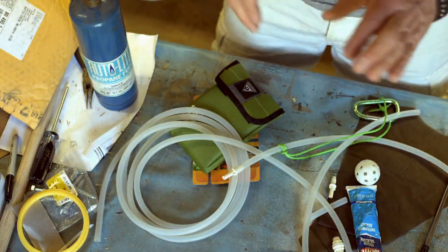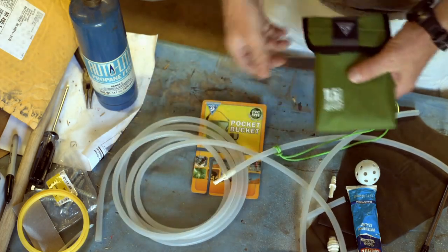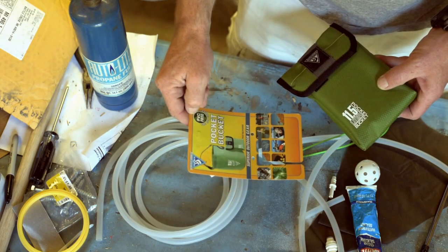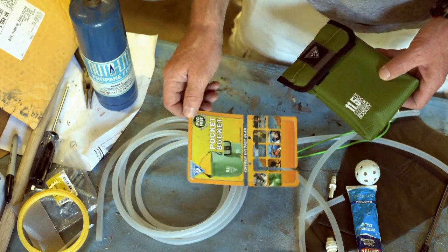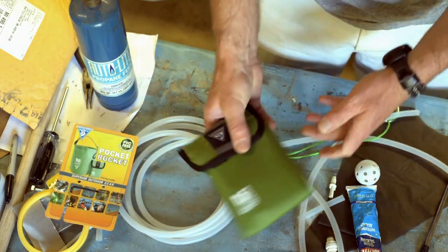All right, so here's the plan — we are going to take all this stuff and turn it into a gravity filter. What we've got here is an 11.5-liter fabric bucket by Seattle Sports, PVC-free, comes in a little bag.